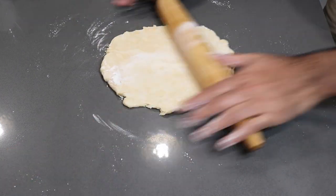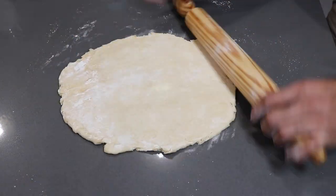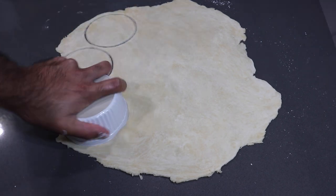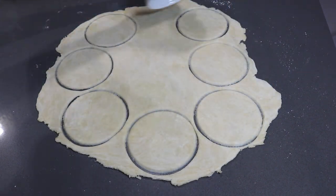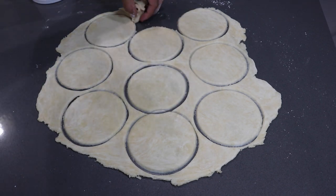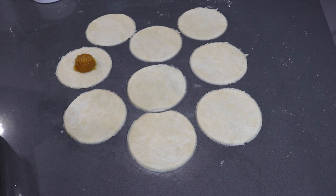After about 20 minutes in the fridge, flour your surface very well and roll out the dough to about an eighth of an inch to a quarter of an inch thickness. Once your dough is rolled out, take a ramekin, cookie cutter, or any round-shaped item and cut out your circles. I'm making larger size pine tarts here, but you can use something smaller for tiny ones or a bowl to make them larger.